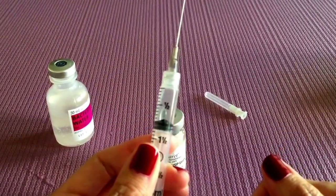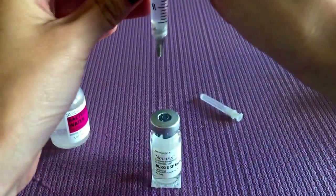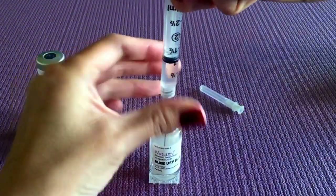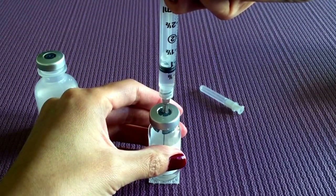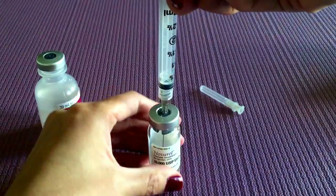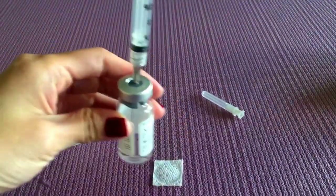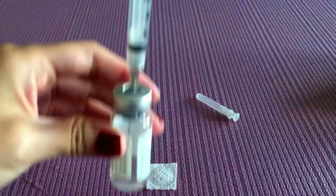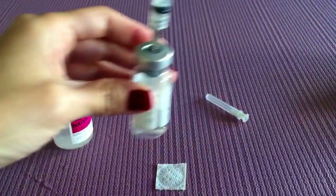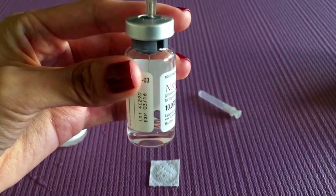The next thing you're going to do is inject it into the Navaral vial like so. We are going to push the water in slowly and then you're going to gently swirl the vial. You'll notice that the powder kind of instantly dissolves. Give it a little swirl — do not shake it — and then let's take a look here and it looks like it's all clear.